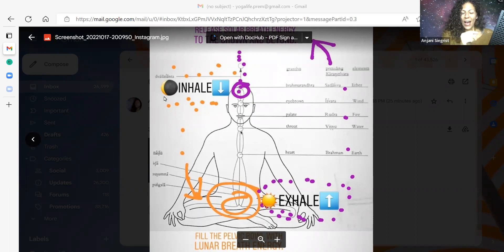It's hard to keep this basic, but we need to start basic. So when you're inhaling this cool lunar inhalation, you're going to imagine it going down through the body. Imagine a little ladder — as you're inhaling, you're climbing downward, bringing your consciousness downward on that inhalation.